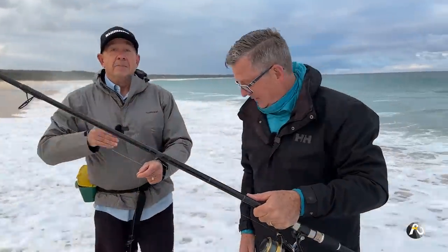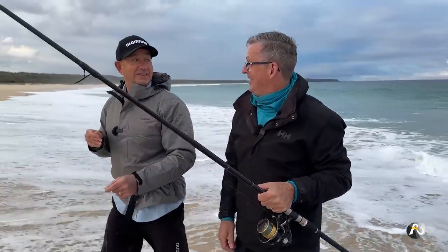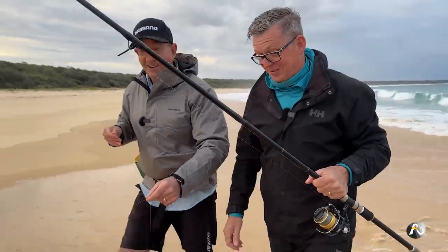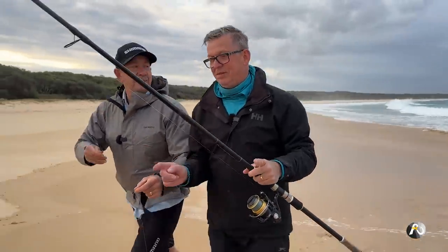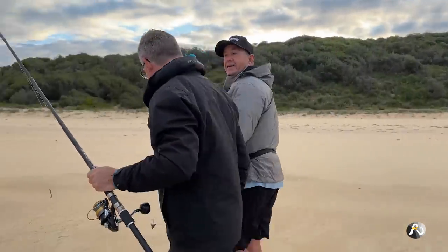We'll just put another hook on there. How long did you have your line in the water? A minute — not long, maybe two. Not long anyway. He was a good fish. At least that big. So we'll put another hook on and get you back out there.